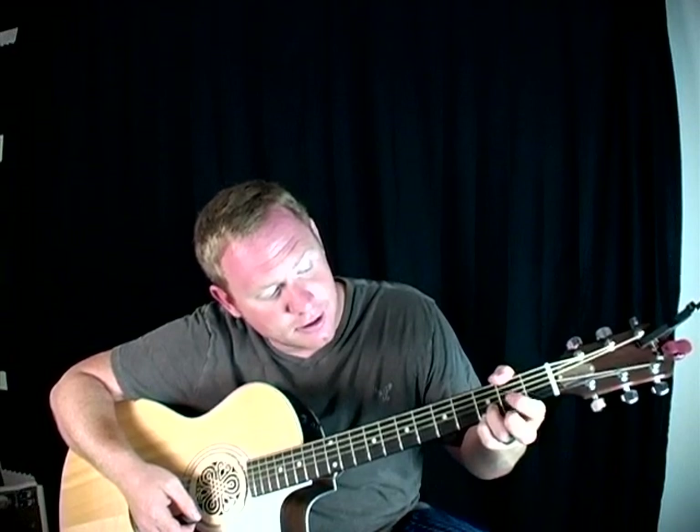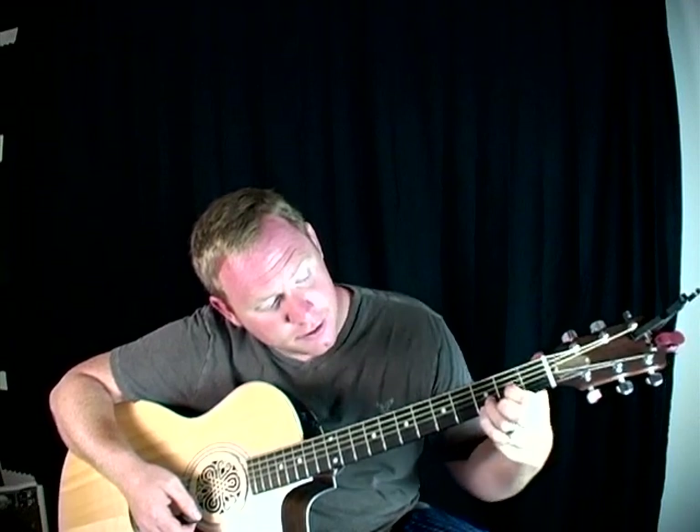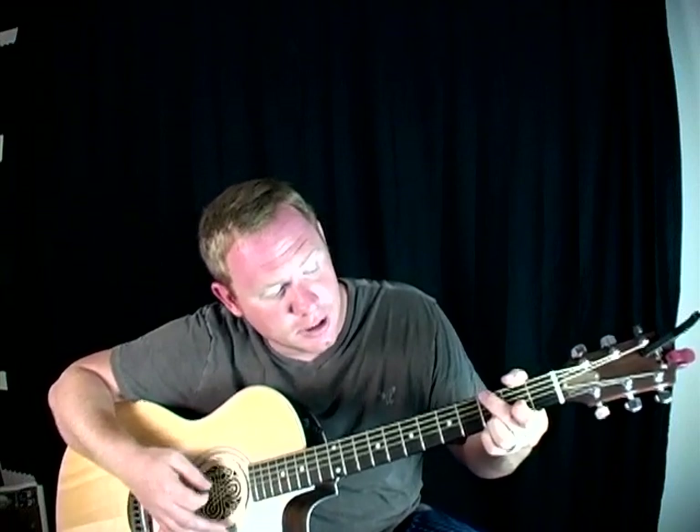Your next chord is a D. So you're going to lift that top finger off. You're going to take your index finger and put it on the second fret on the third string up, and that's going to be your D. So again, your G — you can kind of put your finger there and get it ready — and your D. G to D, one finger. Very easy.